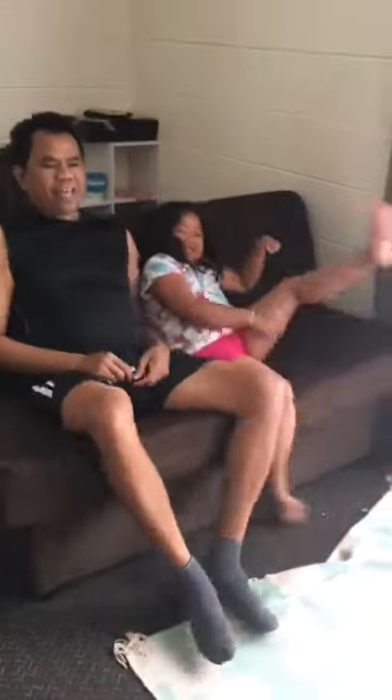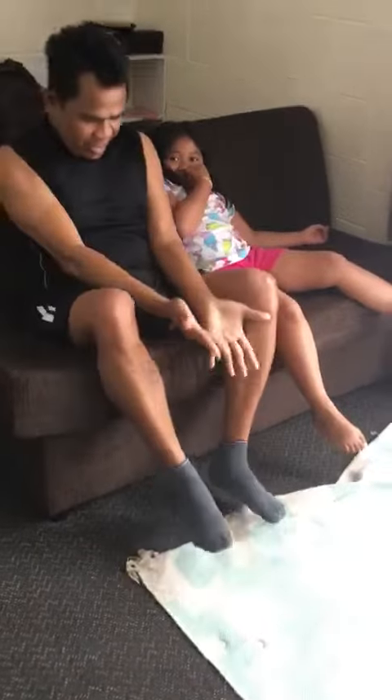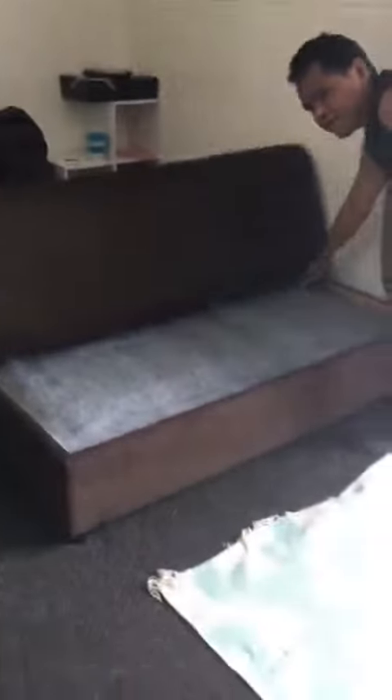Now it becomes a sofa, a couch! Oh wow, now I believe it. Turn it to — oh, you will unfold it again? Yes. Okay, yes. Mommy, I can't do this, my fingers will get jammed in. Oh, Jamie will help you.